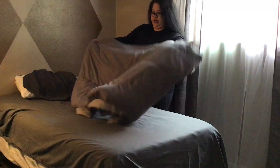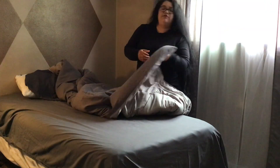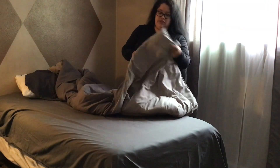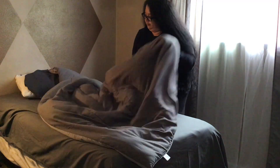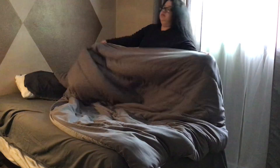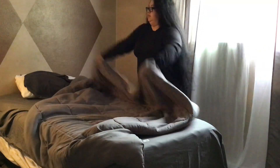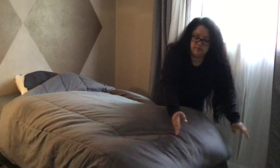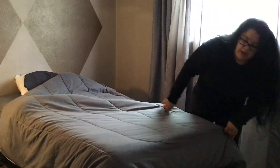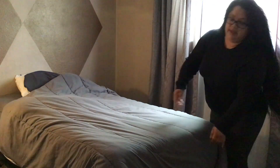Now for the comforter. This comforter is actually reversible, so you can use either side — I prefer the darker side. I like to make sure that everything is equal at the foot of the bed.